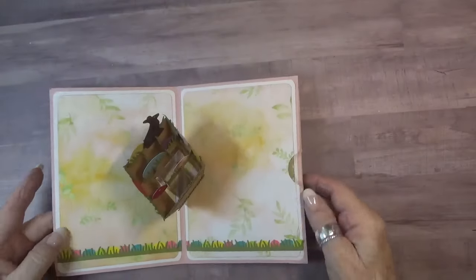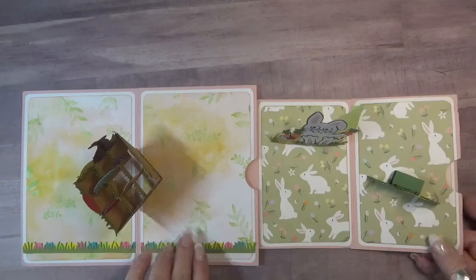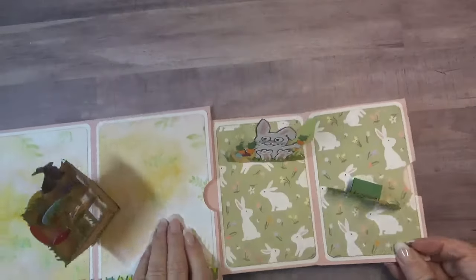But as they say on TV, wait, there's more. This panel pulls out to reveal our old friend Lucky the Rabbit. Some of you may remember him from days gone by and he's sharing his card with a little chick.